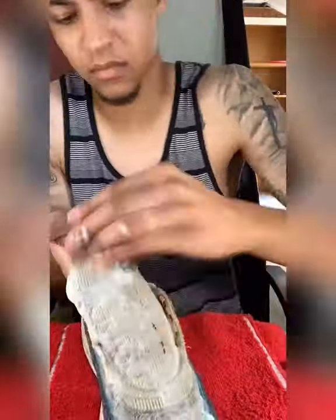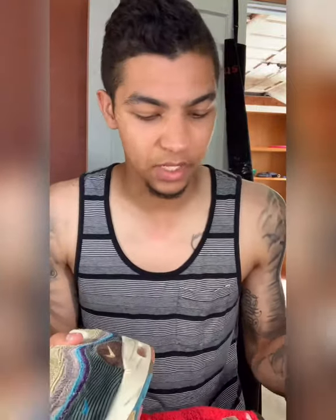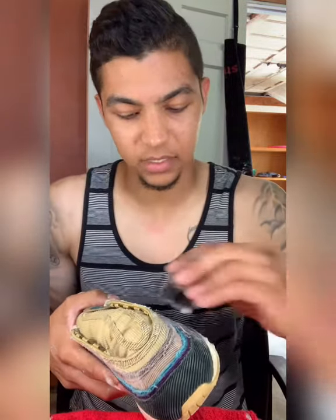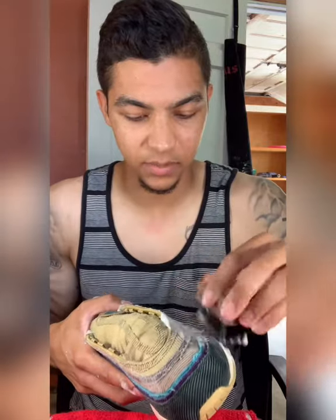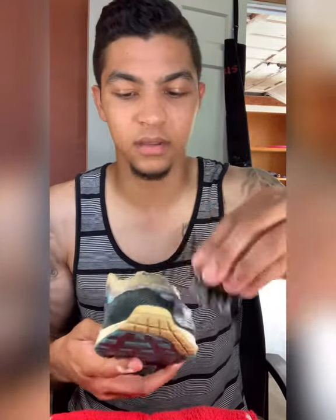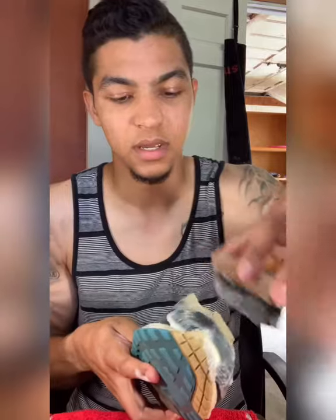Now that I've done the soft bristle brush all over the uppers, I'm going to use the medium bristle brush on the uppers as well to get some of these extra little stains out. I'm not scrubbing very hard, but sometimes stains come out a little better with a slightly stiffer brush. I wouldn't go any stiffer than this one. With the corduroy, I'm going in the same direction as the grain so I don't get any frayed edges.